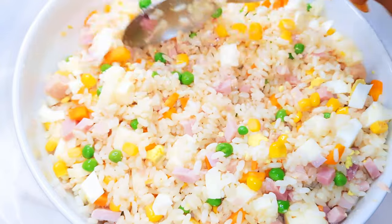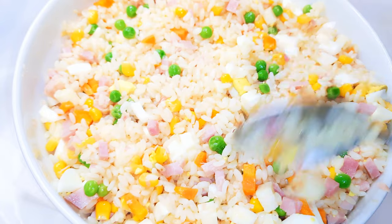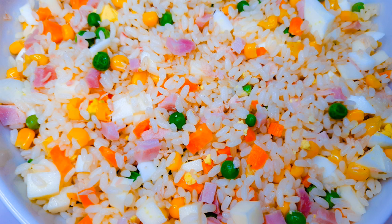Ladies and gentlemen, our cold rice salad is ready! Let's cover this up and put it in the fridge. Now if you want to eat it, you just take a piece and leave it out for about 20 minutes, then it's ready to be eaten. You don't need to warm this — it is eaten cold, or let's say at room temperature.